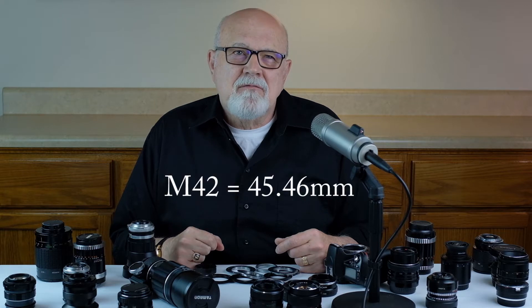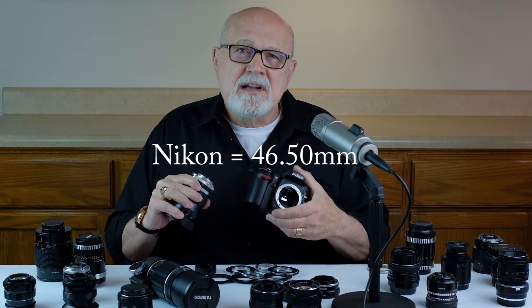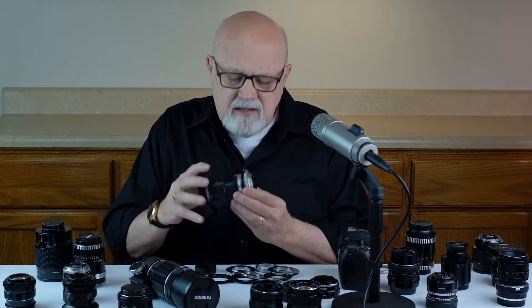M42 mount lenses have a flange distance of 45.46 millimeters. If you're going to put them on a camera with a flange distance of less than 45.46 millimeters, you'll have infinity focus and it'll work great. But if you put them on a Nikon camera, which has a flange distance of 46.5mm, you're not going to have infinity focus. Try to use M42 mount lenses on camera systems with a flange distance of less than 45.46 millimeters.